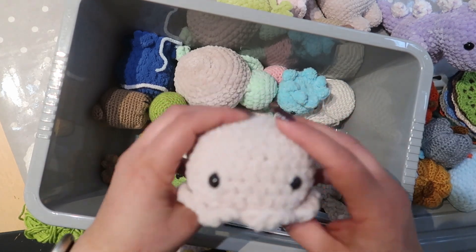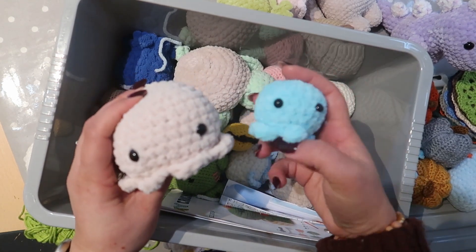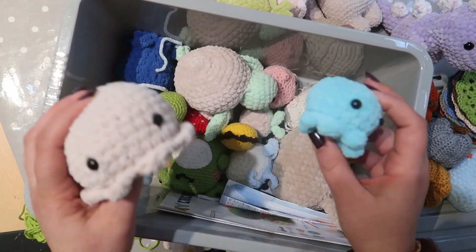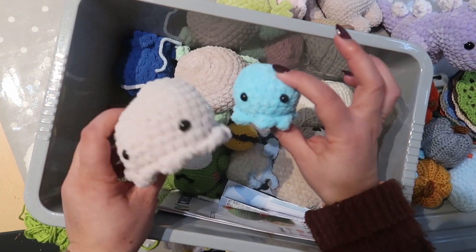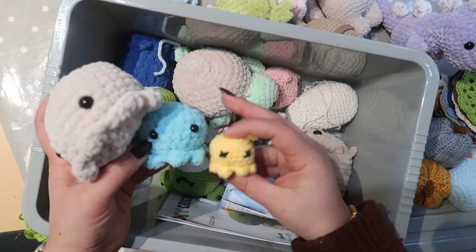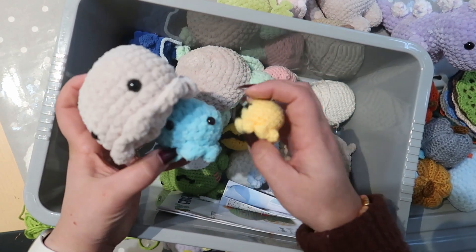I was making bigger octopuses — you can see the little one and then the bigger ones. For the smaller ones, do I turn them into keychains or just leave them as small plushies? I think I might have a few of these in different sizes, so maybe the smaller ones would be the keychains and the bigger ones would just be plushies.